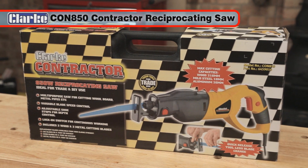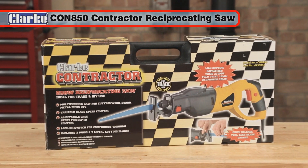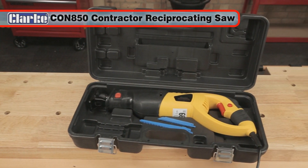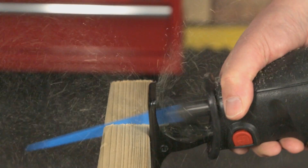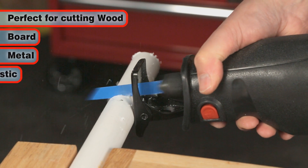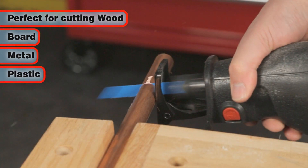The Clark Con850 Contractor Professional Quality Reciprocating Saw is ideal for both DIY and trade use. This versatile multipurpose saw is perfect for cutting wood, board, metal and plastic pipes, plumbing and more.